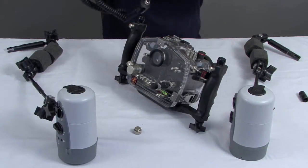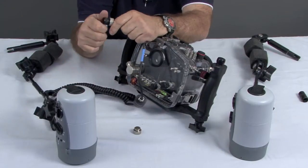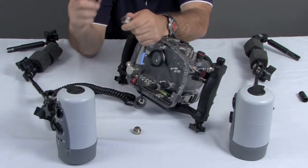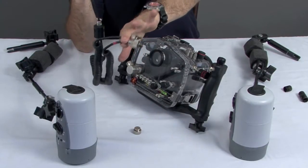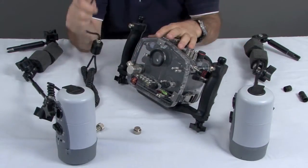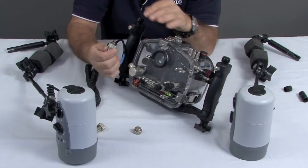One end — we like to call this a pigtail sometimes — one end of the pigtail is going to go into the camera's body, into our bulkhead. And then obviously each of these two ends are going to go to my right and my left strobe. So first we'll hook up the bulkhead to the back of the camera.